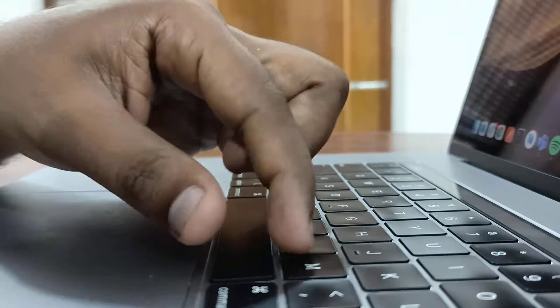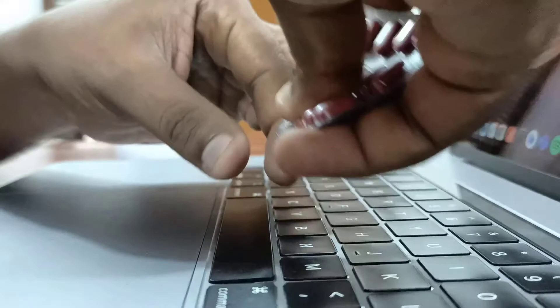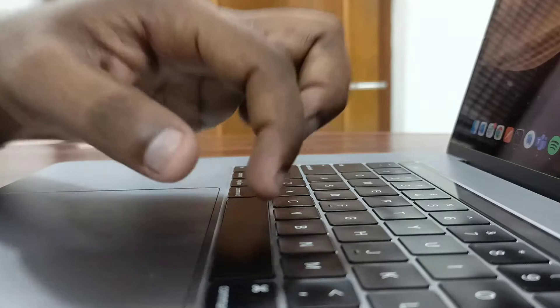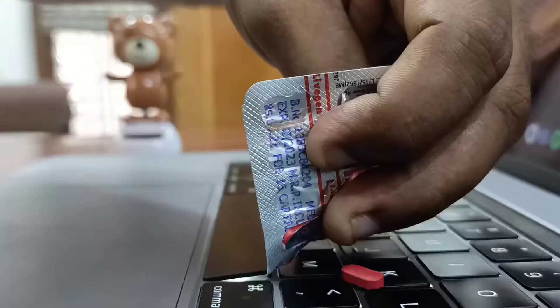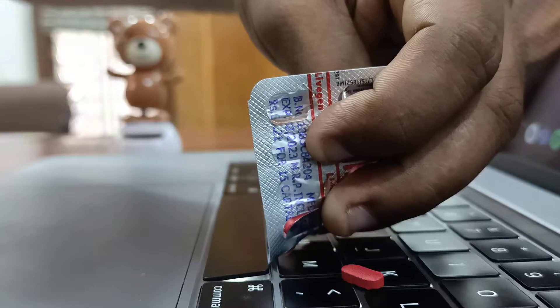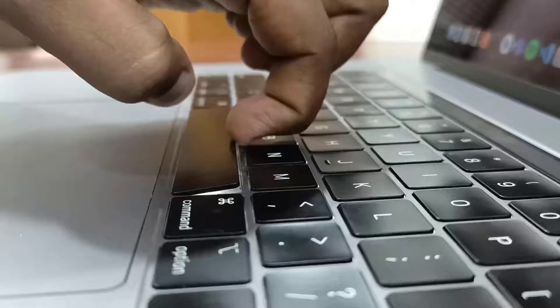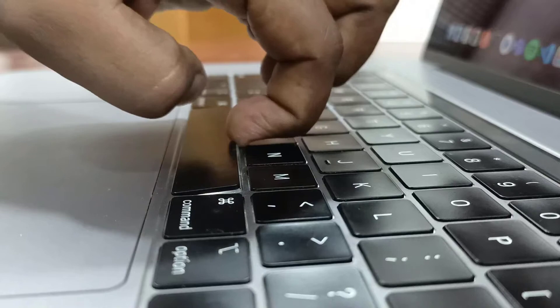You can hear the sound — the first pin was removed. You can see here the first pin was removed and you can see the gap. Likewise, we have to remove the other three pins. You can see here I have removed all the other three pins.